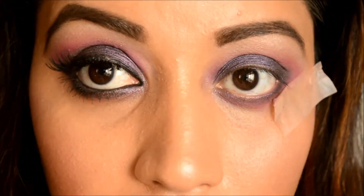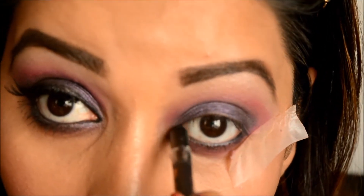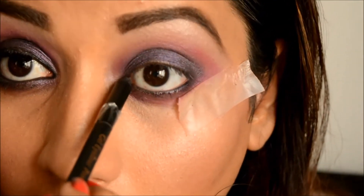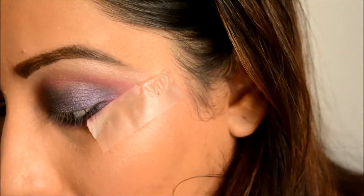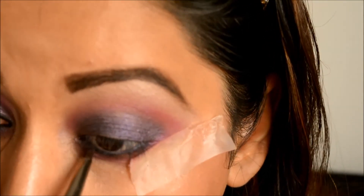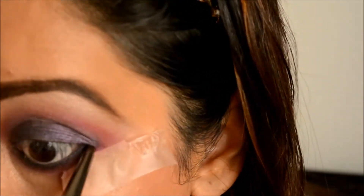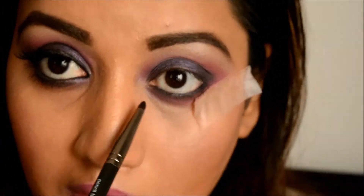Now I'm taking a black pencil liner and applying that on my lower waterline, then taking a small pencil brush to smoke it out with the purple eyeshadow I applied earlier. The small pencil brush really comes in handy — this one is from Makeup Geek.